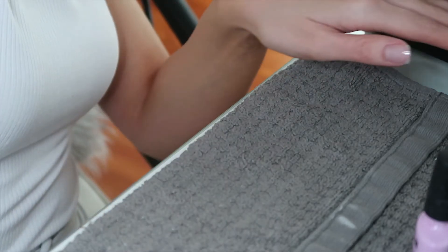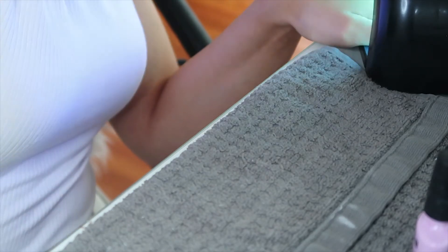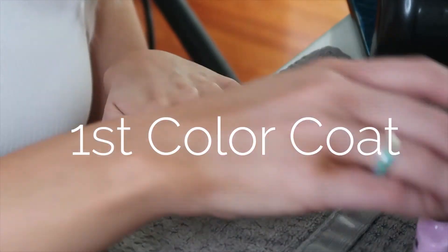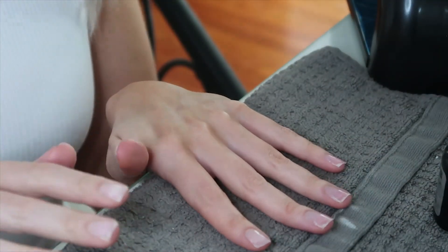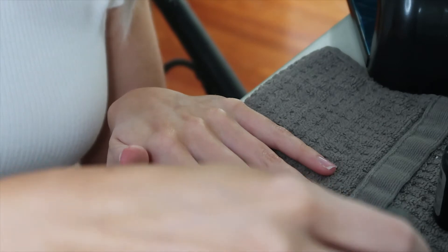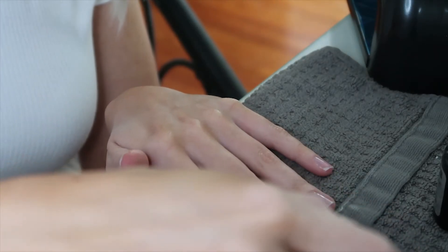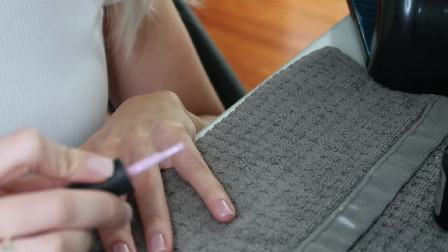The base coat is dry, so now moving on to the color. With this C&D nail polish it takes about two coats to get a really nice opaque color. I love this cake pop shade — it's like a light lavender pink, one of my favorite colors. Again, follow the same pattern: one stripe down the middle, one stripe on either side.